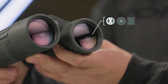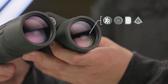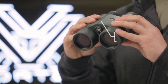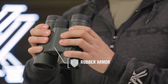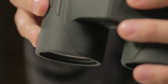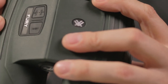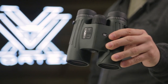XR fully multi-coated HD lenses and dielectric phase-corrected prisms serve up clear and impressive views from dawn to dusk. Nitrogen purge for water and fog-proofing, along with a rubber-armored housing for a solid grip, provides a binocular that will stand up to extreme weather conditions. No matter the scenario, the Fury delivers the goods with valuable dual-purpose functionality, and is covered for life by the Vortex VIP Warranty.